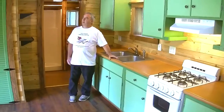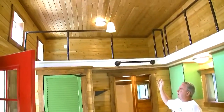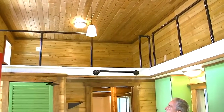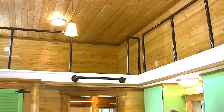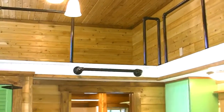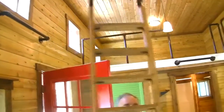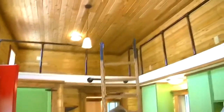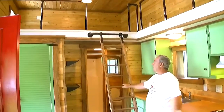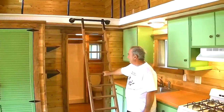Up here is the industrial look railing — all items I purchased on the internet. I cut the sides and used them for the railing system. We do have a ladder here which I made to go right here, and you can use it on either side of the loft for access to the loft, which works pretty well.